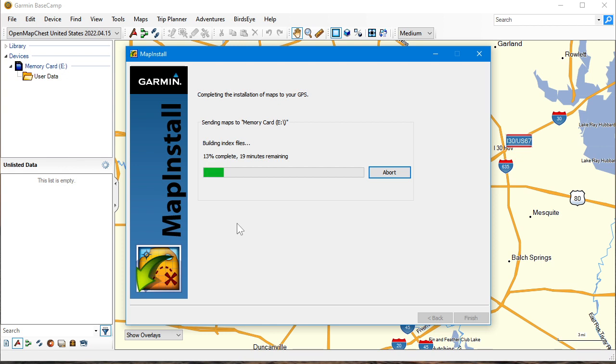What I recommend: rename the first file to gmapsupp1.img. Then run the map installer again, and that will create another file called gmapsupp.img with the remaining tiles. You'll then have the entire United States as two map images on the card. Put the card into your Garmin, then go to Settings and then Map, and make sure the maps are actually selected — there's a little checkbox. This is on the Nuvi, or Drive, or DriveSmart. Then run the installer a second time, install the tiles you couldn't fit before, and put it all into the Nuvi.